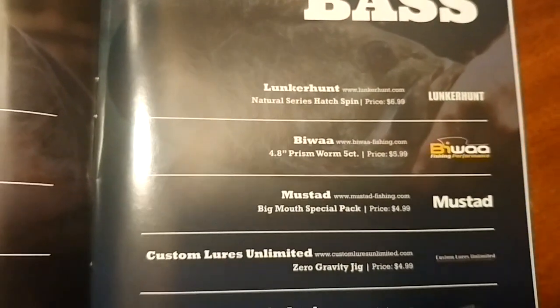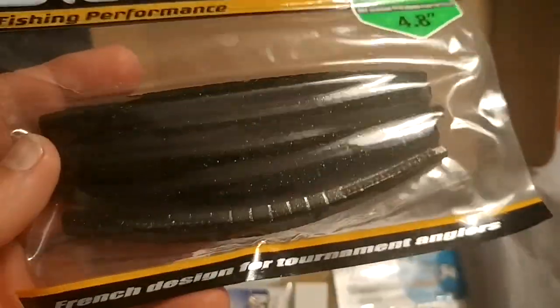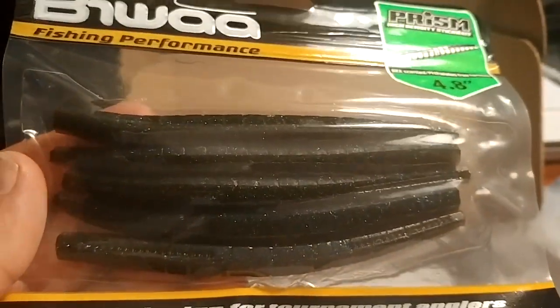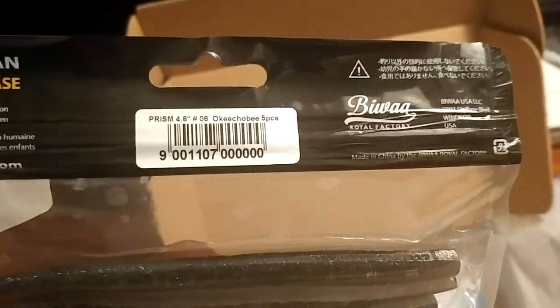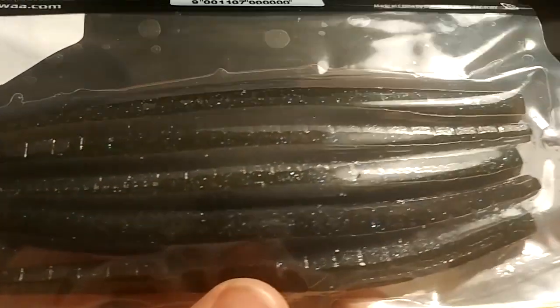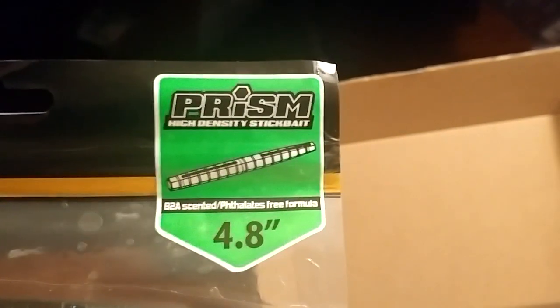Second bait is the Biwa 4.8 Prism Worm, a five-pack for $5.99. It's a stick bait with ridges — almost like an Exo stick by BioSpawn in style. It's in some sort of scent, you can see it in the plastic. The color is 'Okeechobee,' which is a black-blue silver-speckle flake. It looks like it has inlays on either side for Texas rigging, and it is scented — not a bad looking stick bait.